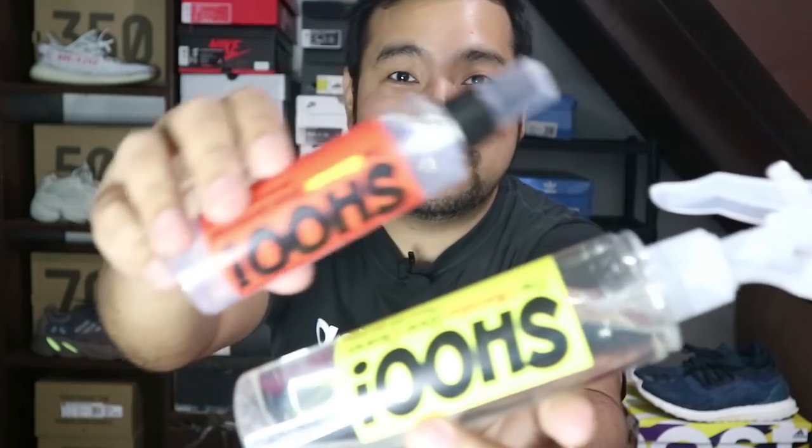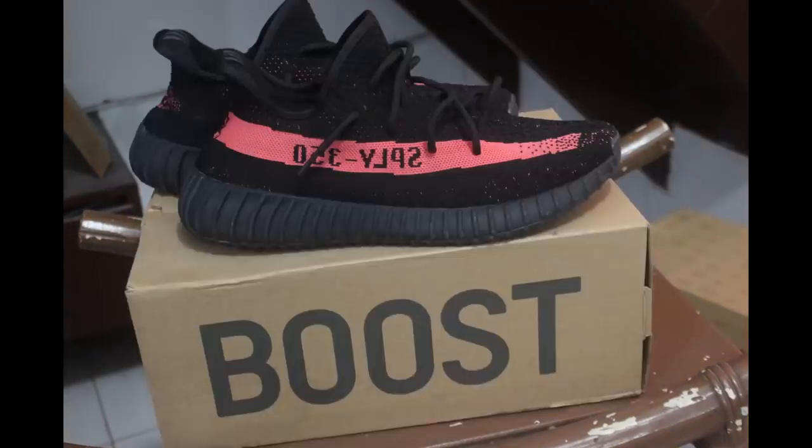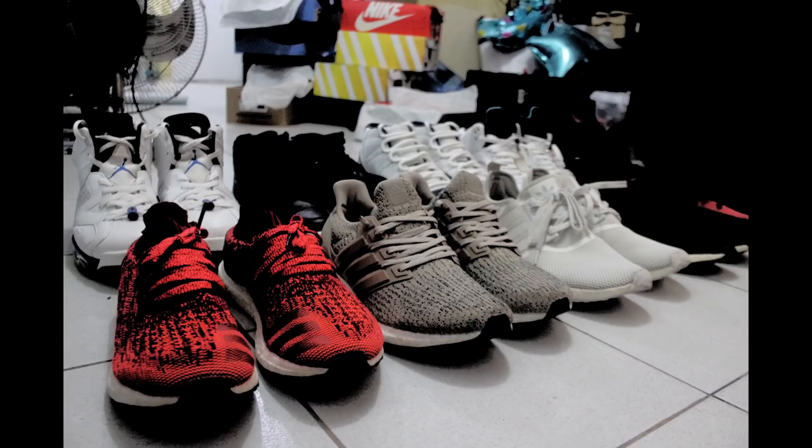Hey guys, it's me, Jello Pinad, and welcome back to my channel. In today's video, we're gonna do a comprehensive review of the shoe cleaner. Thank you so much for tuning in today, and I do hope you guys are having a wonderful day.